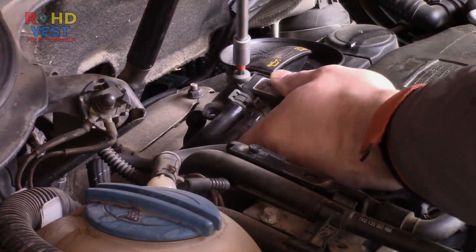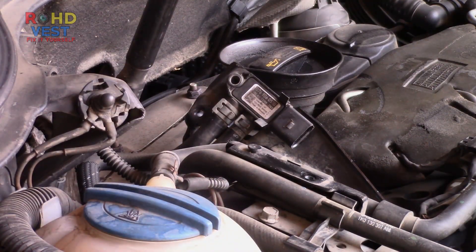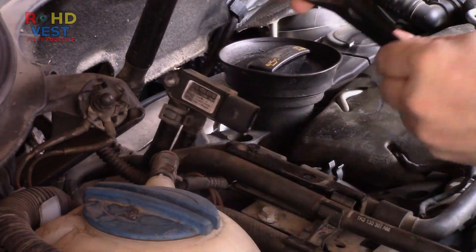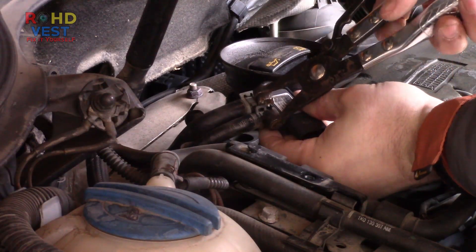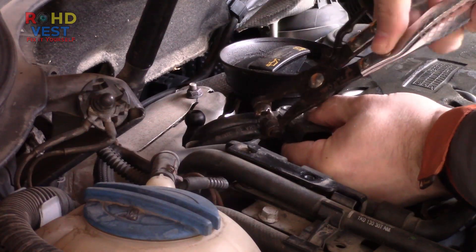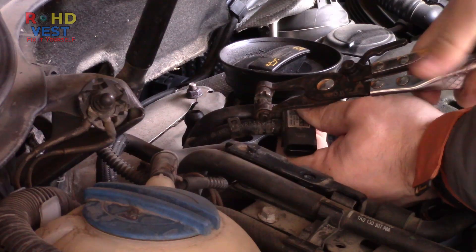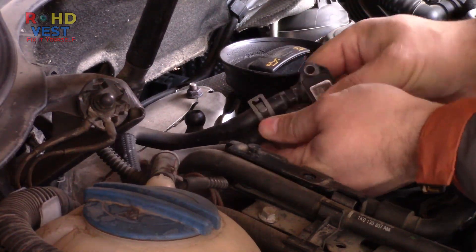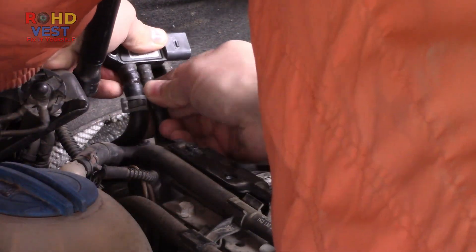I removed the screw that keeps the sensor attached to the holder. I got out the two clamps that hold the hoses stuck on the sensor with my straight hose clamp pliers, and I twisted the hoses with pliers so I could take them out of the sensor pipes.